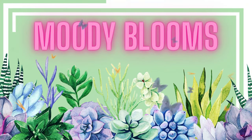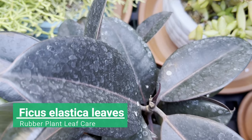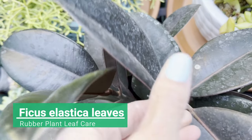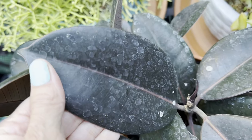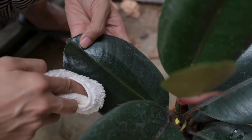Hi friends, welcome to Moody Blooms. Today we are going to talk about problems with your rubber plant leaves — specifically the white spots that show up on your plants and how to clean them. We're going to go over a couple different ways that you can get rid of those.